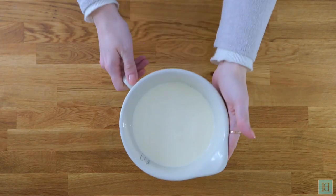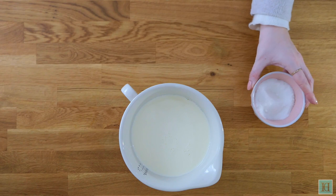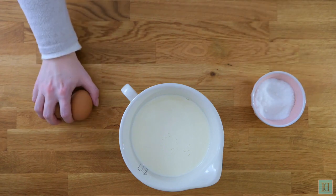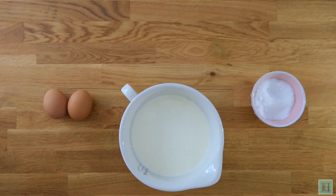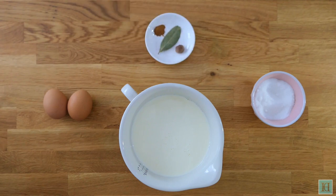To make this custard you will need a pint of milk, 85 grams of sugar, two or three eggs, and to flavour: a bay leaf, a little nutmeg, and a salt spoonful of powdered cinnamon.